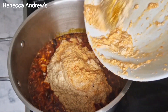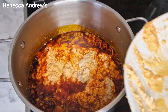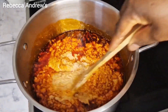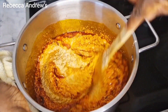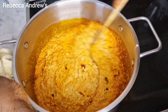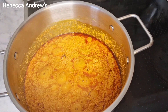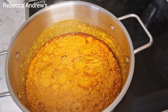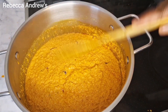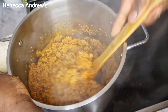The full list of ingredients will be in the description box down below — go check it out, you'll see everything there. At this point I will stir consistently because I don't want it to get burnt. I'll keep stirring and stir-fry it for about eight to ten minutes. After it has fried, this is how it will look like.